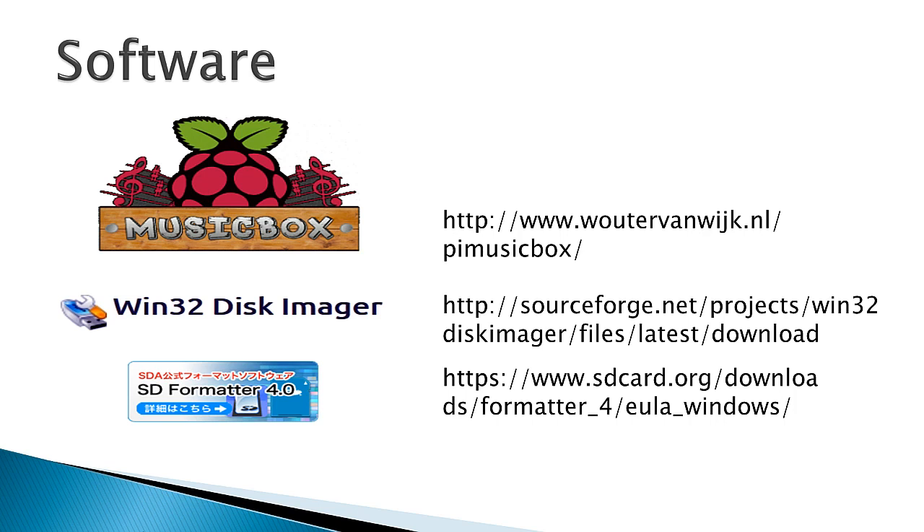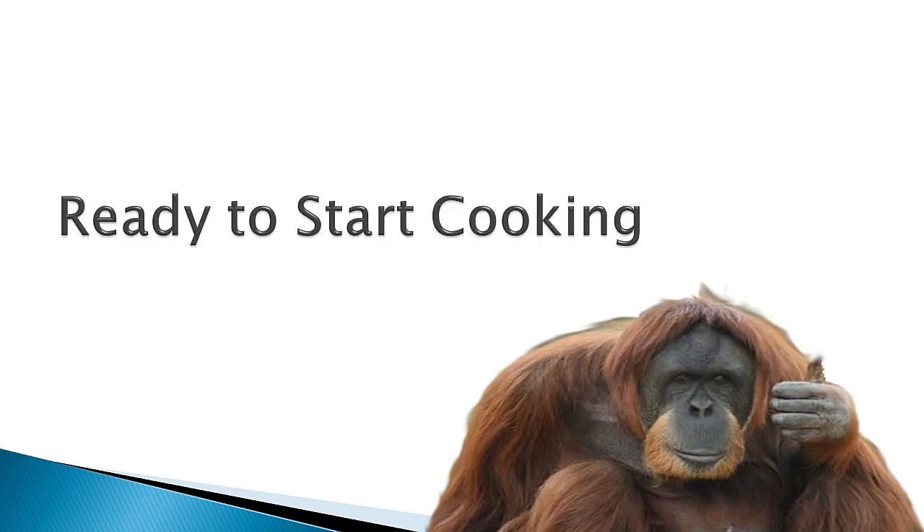So download this software to your Windows computer and that's the first part of this tutorial. In part two we'll install, configure and connect.